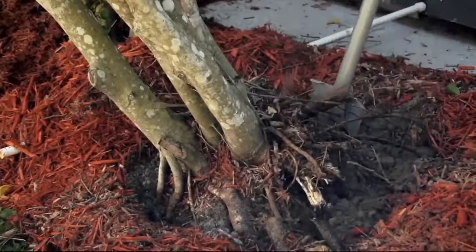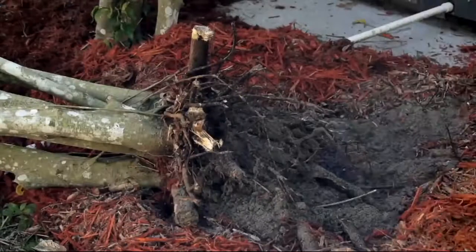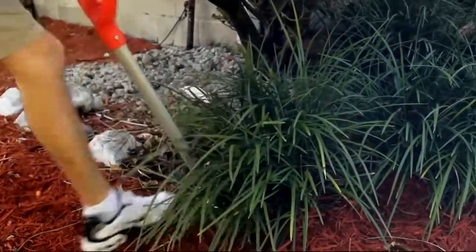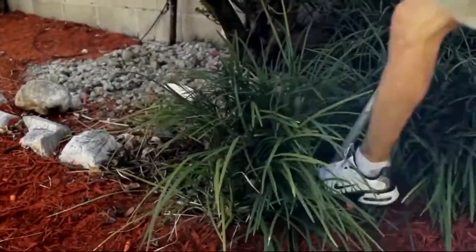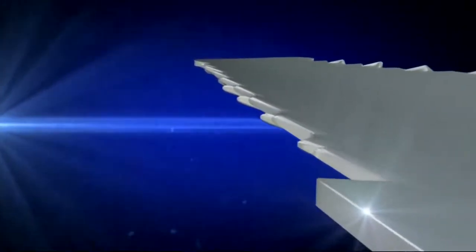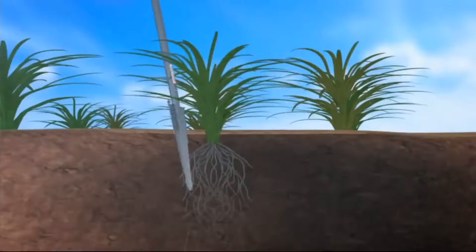Look at this — it has teeth on both sides of it. The teeth actually bite in when it's coming and when it's going, so you're doing double the work with half the effort. It has opposing teeth, works going in and out, used as a saw and a shovel. It is M53819, the root shredder, garden shovel and saw.